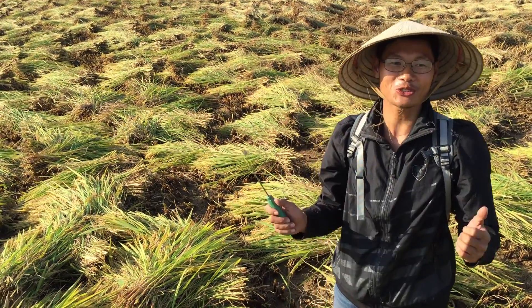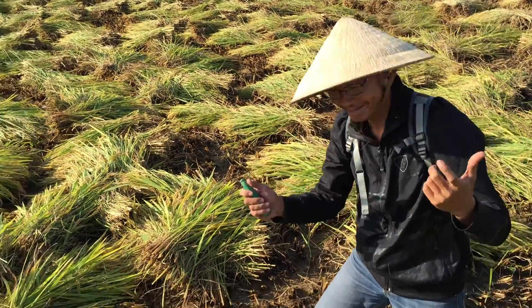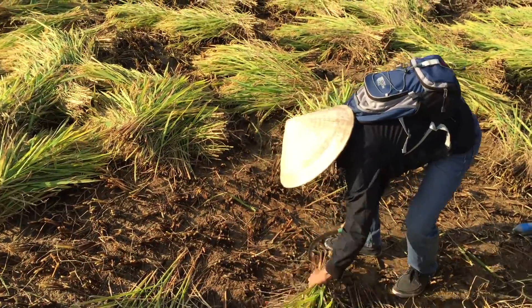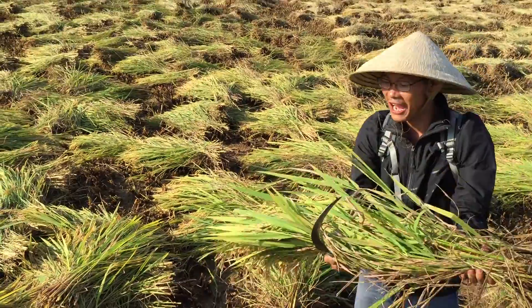Today I will show you how to harvest rice like Vietnamese style. That's very hard work.